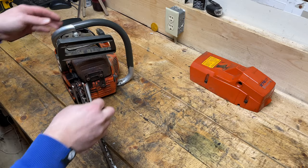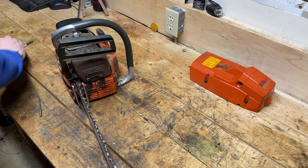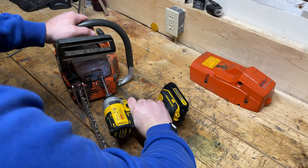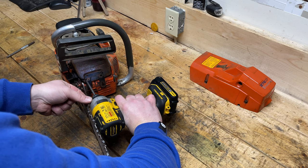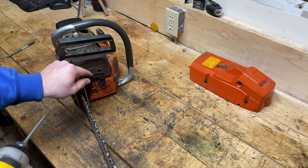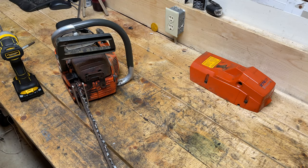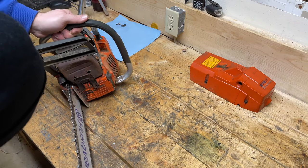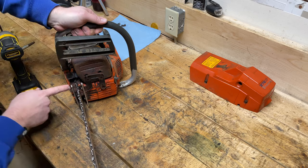On this saw and most Husqvarnas it is a 4mm Allen head, so I'll throw that in my impact here and see if we can get that undone. These are loose already — not a good sign, maybe someone's already been in here. This is actually just the cover to prevent the muffler bolts from backing out. I'm going to get a towel laid down here for all the parts. It looks like there's another one there so I've got to take the bar off now.